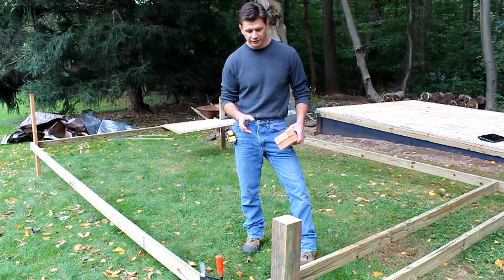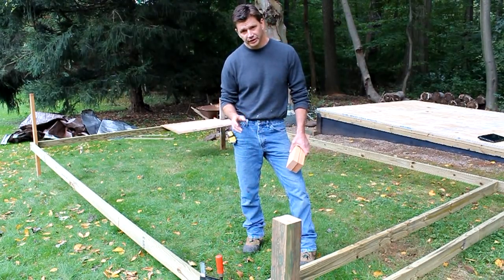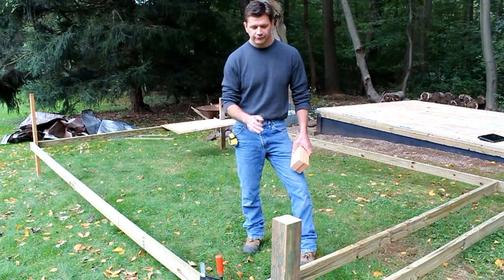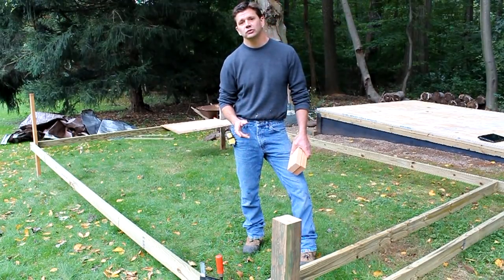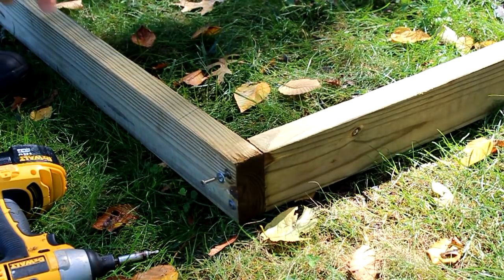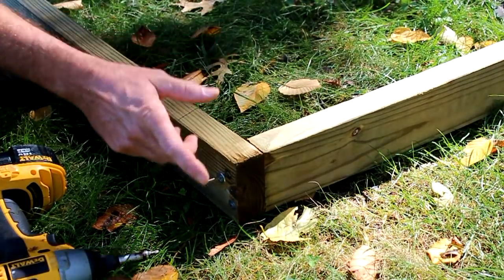The very first step is to make a square in the exact dimensions of your building. In my case I'm building a 16 by 10 foot building, so I need two two-by-sixes cut to exactly 16 feet long, and for the sides I need two two-by-sixes cut to exactly nine feet nine inches long. I'm using two-by-fours here for the model.